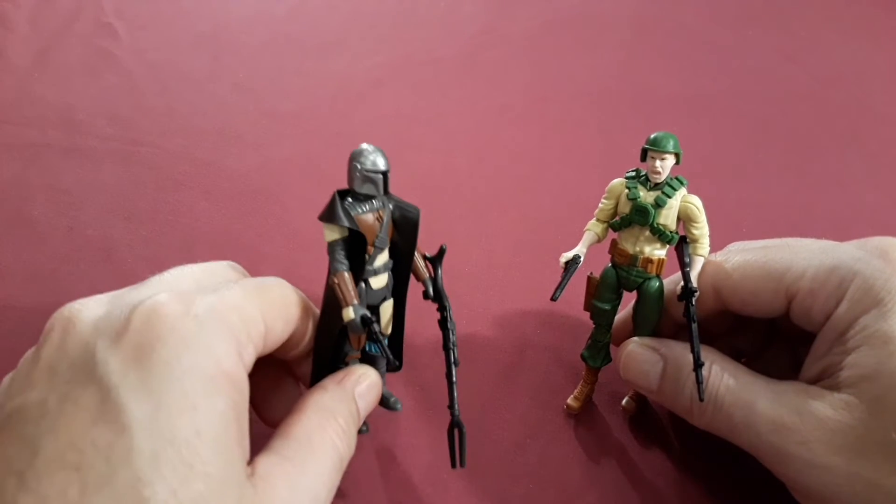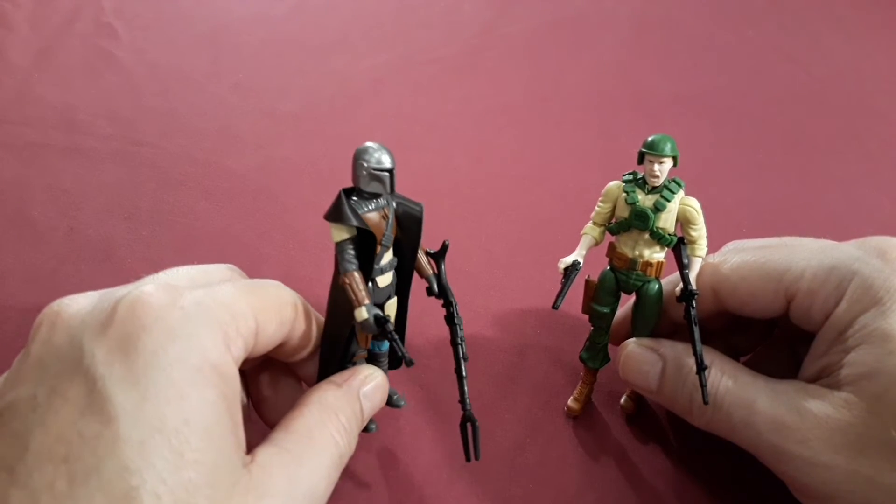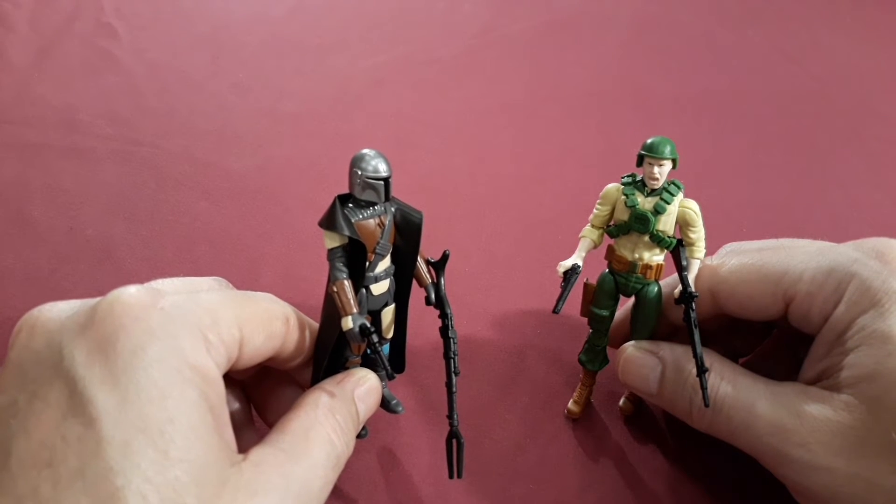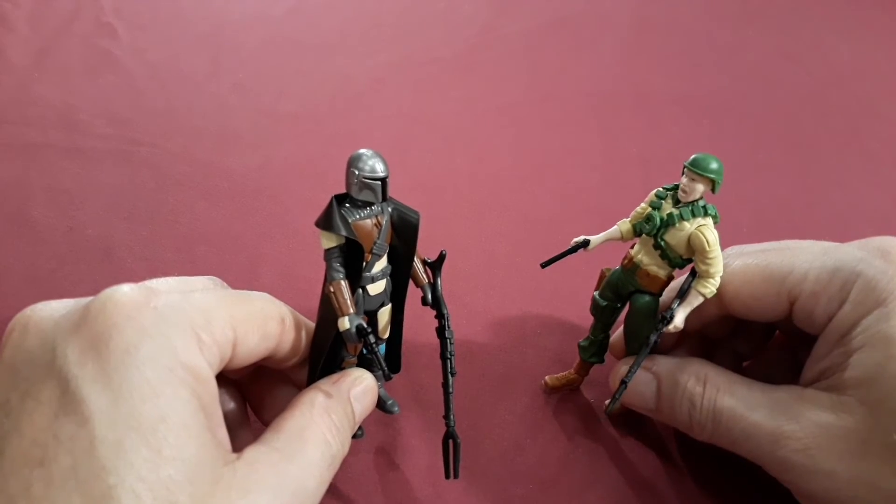Hey, can you help me? I seem to have misplaced babies — kind of cute, eats frogs. What's that again, soldier?